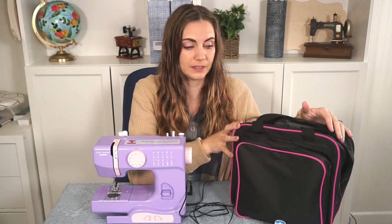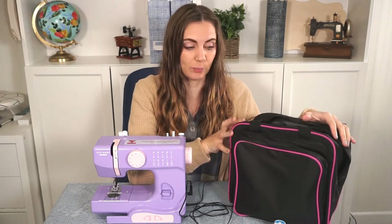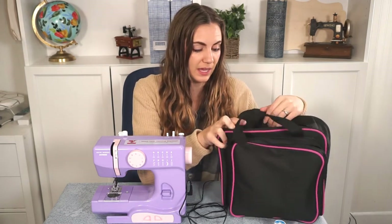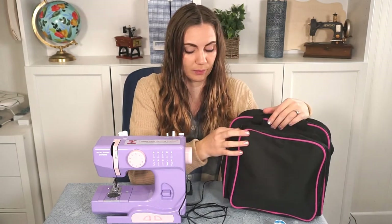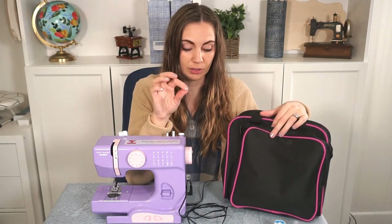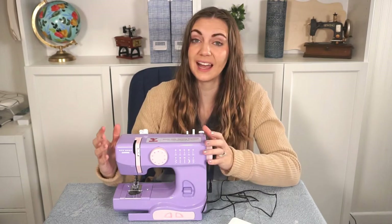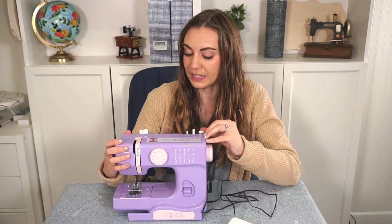This is a pretty small machine. We also got the little bag that comes with it, and this is where my daughter stores her sewing machine when she's not using it. It comes with a big pocket for the machine and then a smaller pocket for the plug and the pedal. She also has some thread and scissors in there. At first glance, I like the small size because it means my daughter can easily pick it up and move it all by herself. I liked the bright colors because she just loves having a bright color, so it's more fun and interesting for her.